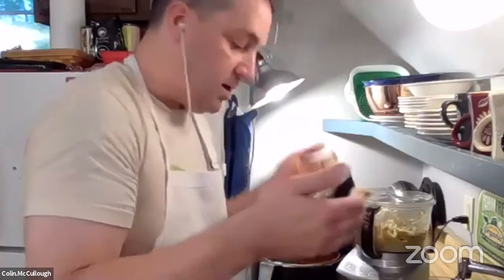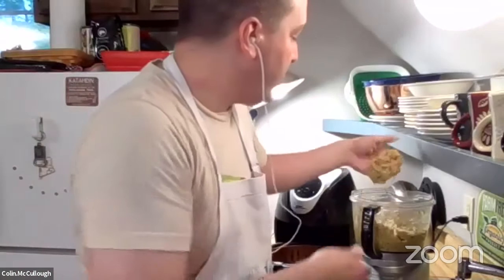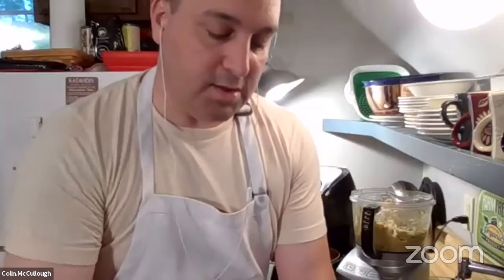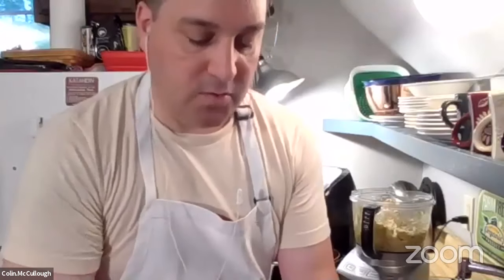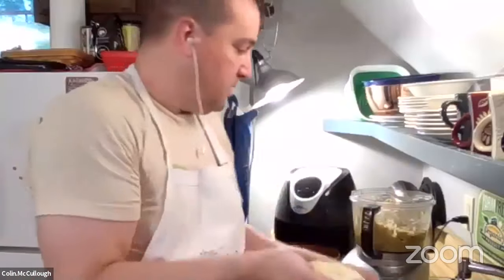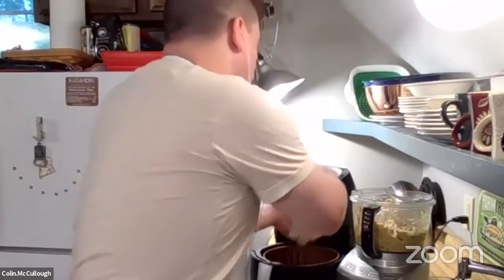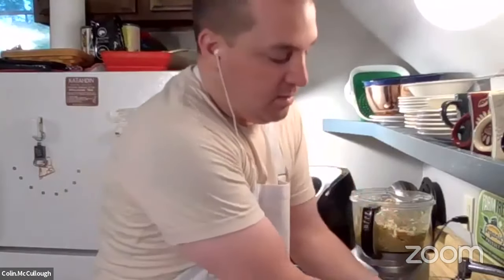I'm going to do one more patty here. One thing with the air fryer is that you can use just a little bit of spray oil — I'll do that in just a little bit. Basically, putting a thin coat of oil is going to help make it crispy on the outside. There's my third burger here. Also, these do freeze very well — I'll usually make a whole batch and put some in the freezer to make them later on.